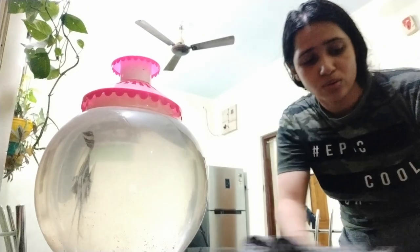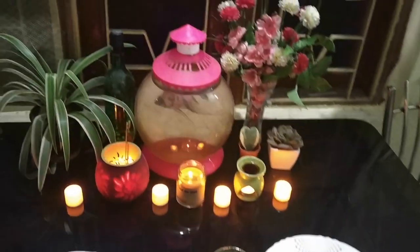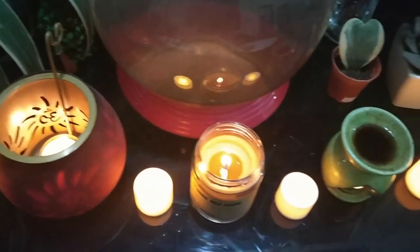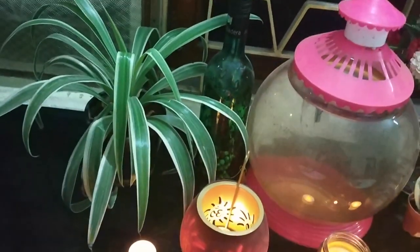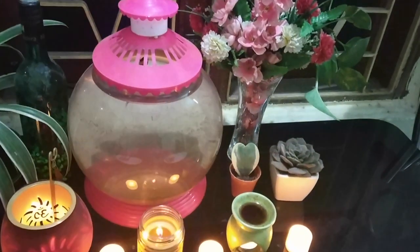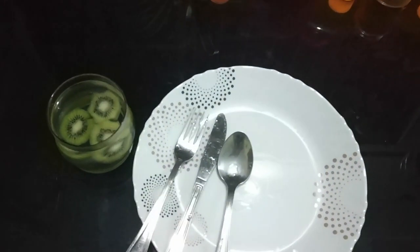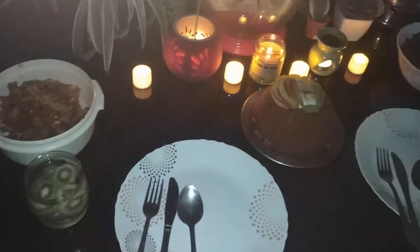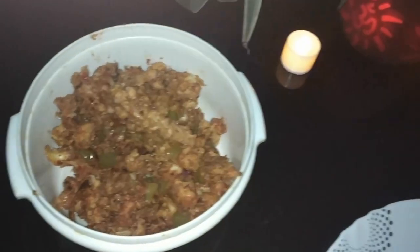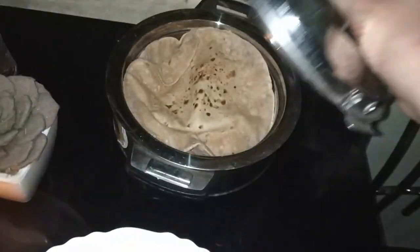My dinner is almost cooked and now I'm going to set up the table. First I'm going to clean the table. This is my table setup — I've added some scented candles, a diffuser, and tea lights. I've also added some real plants and fake flowers, along with some succulents. I've also made a welcome drink, which is basically kiwi-infused water. So the cake and food are here — here's the gobi, here's the cake, and here's the chicken. This casserole has our roti.